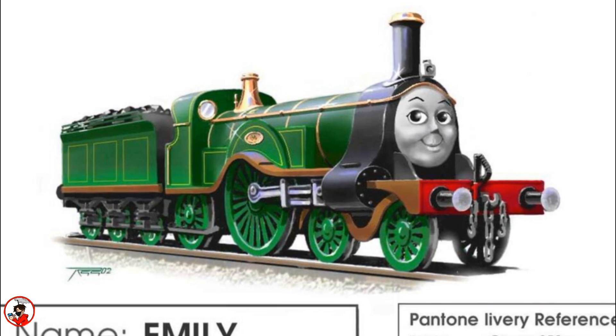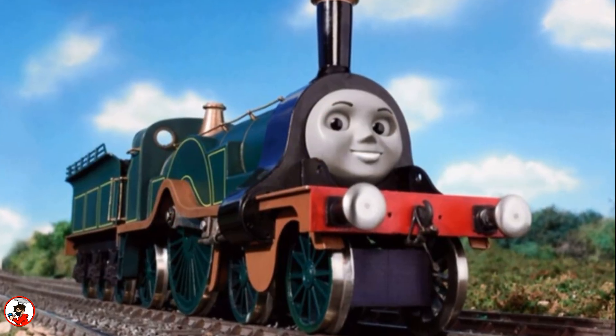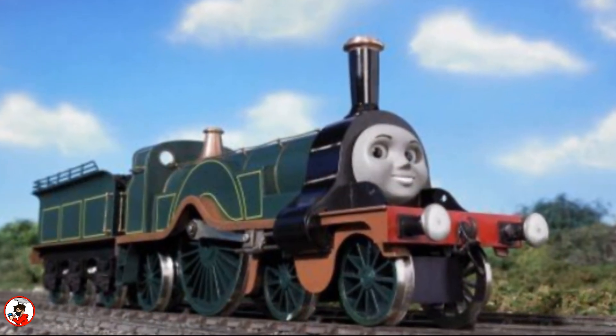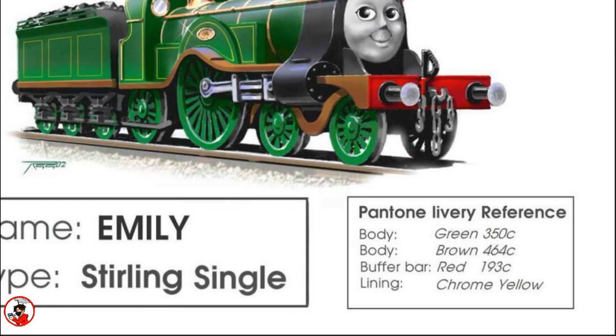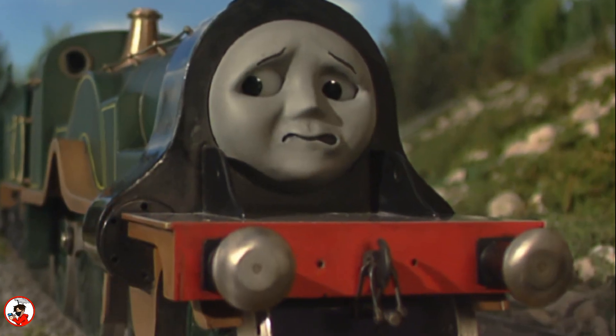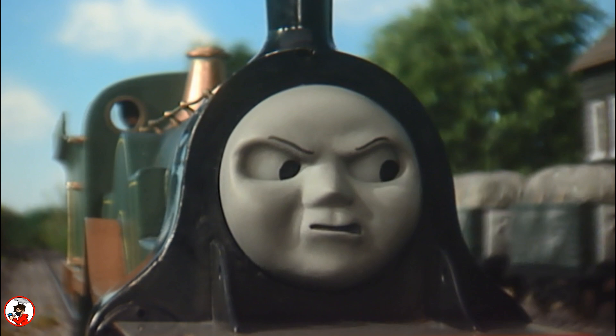Two scratch-built Gage 1 models were built for Emily, but for unknown reasons, one of those models did not have breakpipe outlets, which meant both models weren't exactly the same. You can find her color referencing on her concept art, and through the TV series, Emily's models would go through several changes — for example, when her buffers went from bronze to silver, or after season 12 when her face would become a bit thicker.